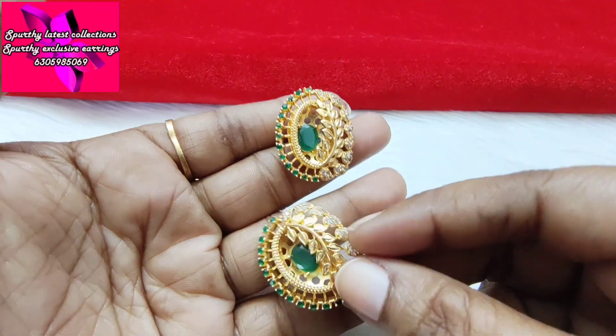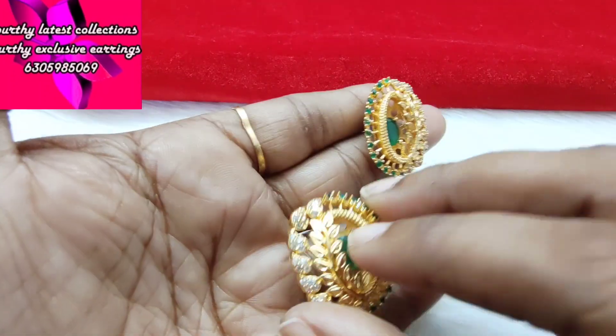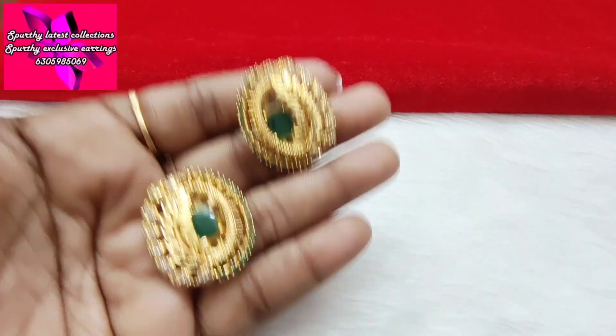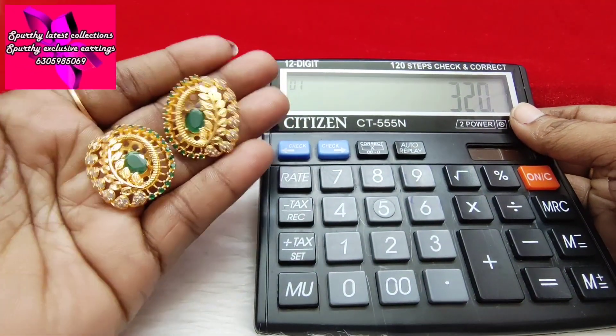This is very easy to carry and has a different look. 320 rupees with free shipping.